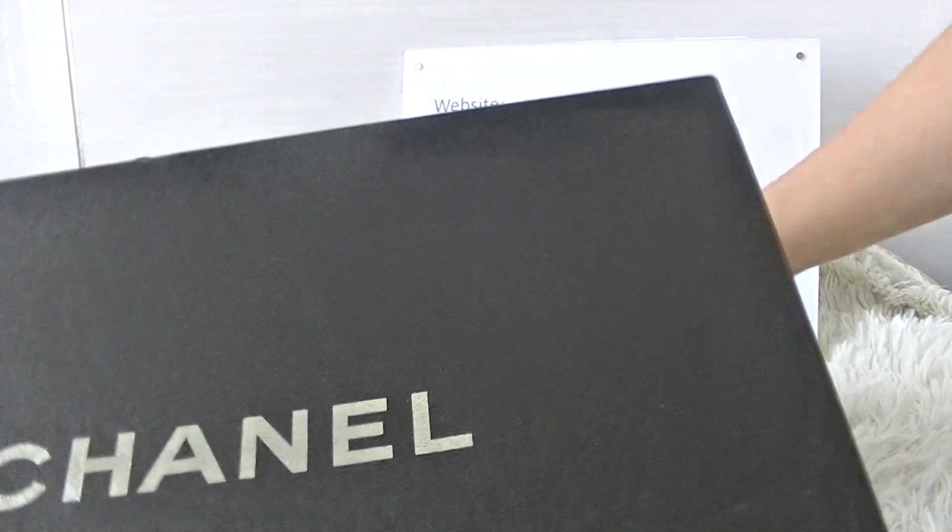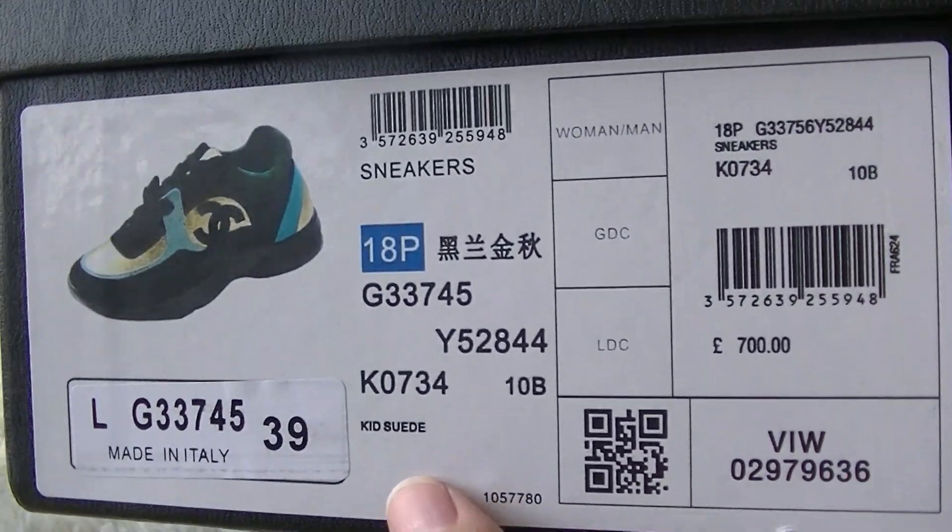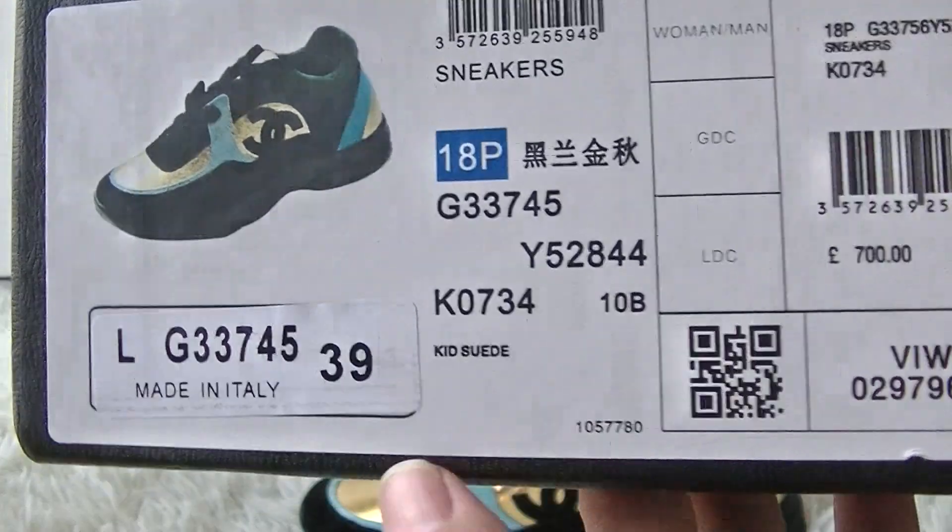Okay, first let me check the box. This is the box. You can see the Chanel logo on the top of the box. And the side parts, we can see the outside label, the size and the side details of the shoes. You can check.